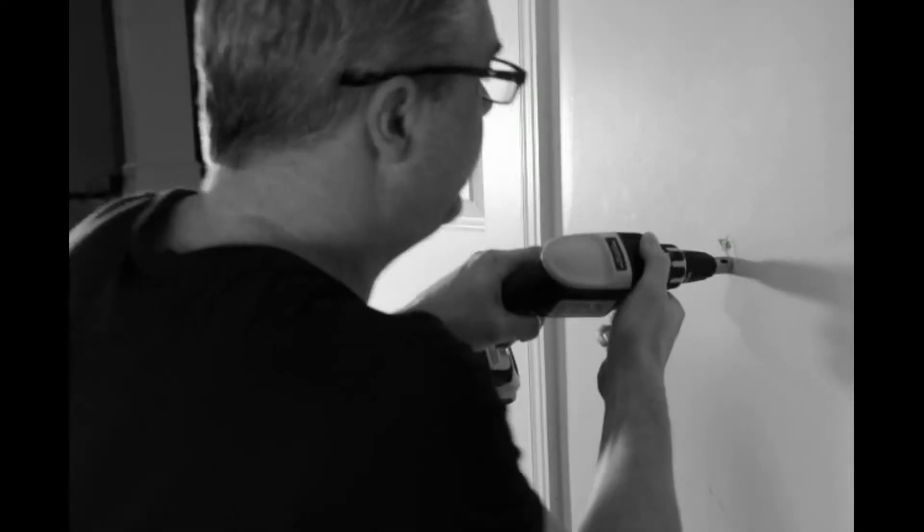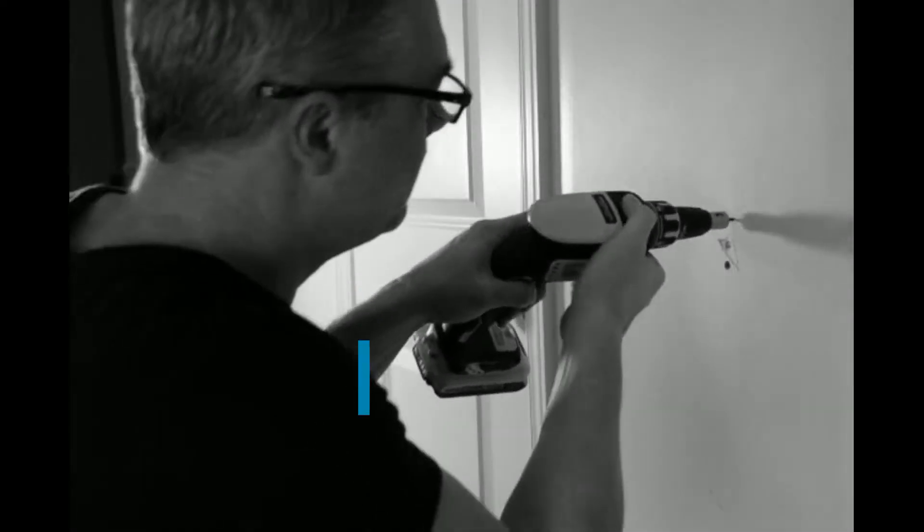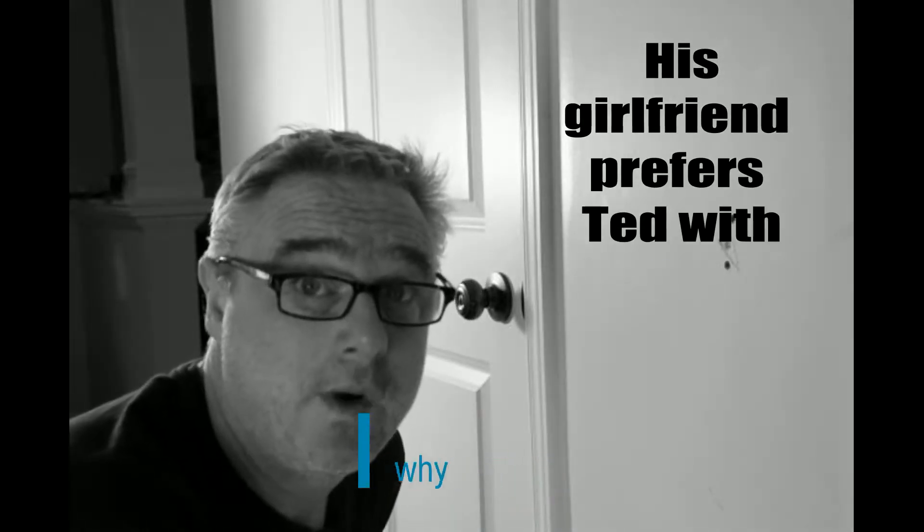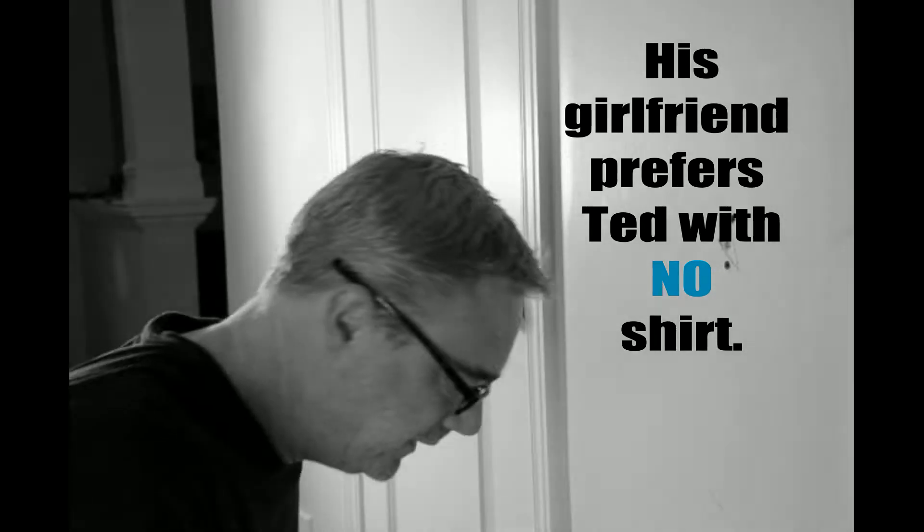Third thing we're gonna do is put in two screws adjacent to that one. More metal. Keep it solid against the stud. It won't move around and this will be a permanent repair.